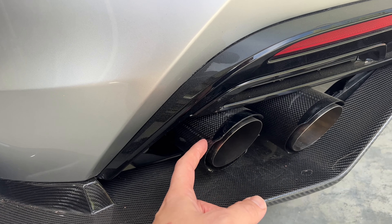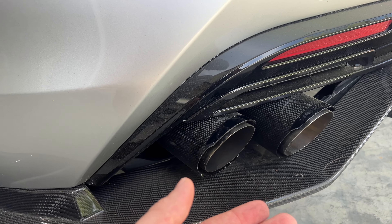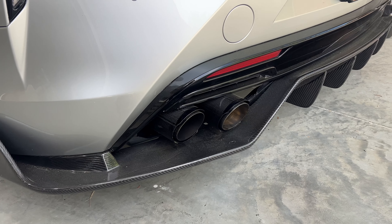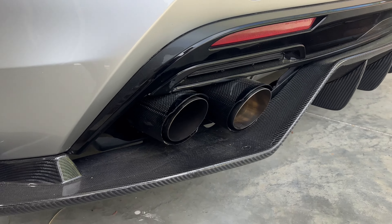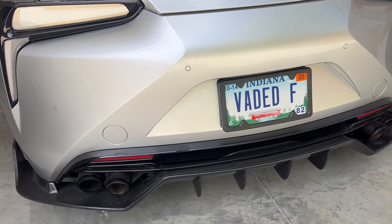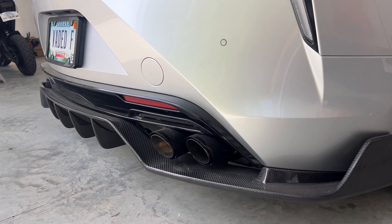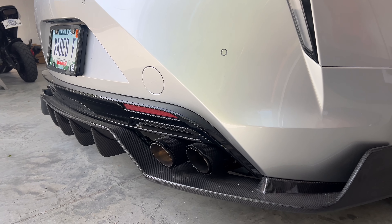Hello everyone, welcome back to the channel. I want to talk to everyone today about some exhaust tips that I came across that would work for my Armytrix exhaust. The factory tips are a lot of money, like $800 to $1,100 plus shipping. I really wanted them, but I just didn't really see the need to spend that kind of money on some exhaust tips, so I ended up finding a fairly decent deal on Amazon. I'm going to show you what I found — maybe an option for you — because this is what I decided to go with, and I kind of like them, so check it out.